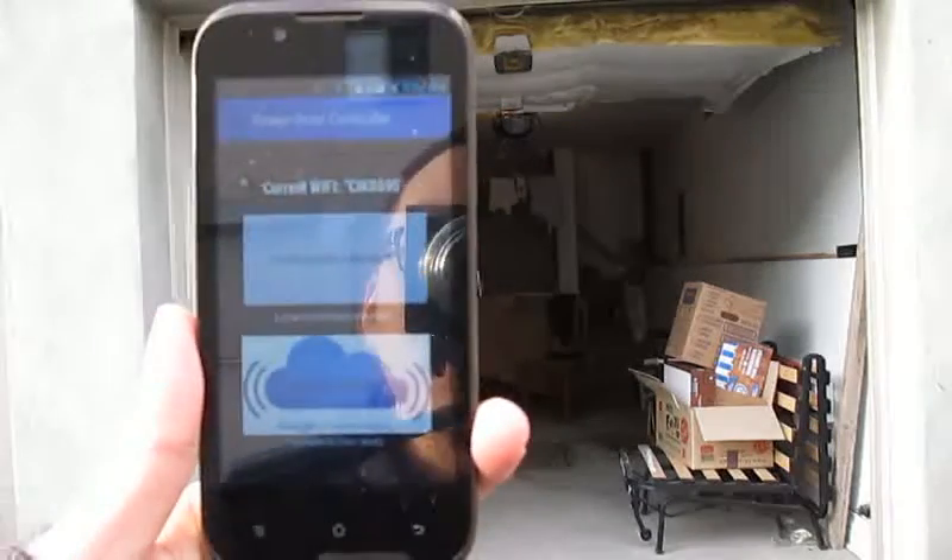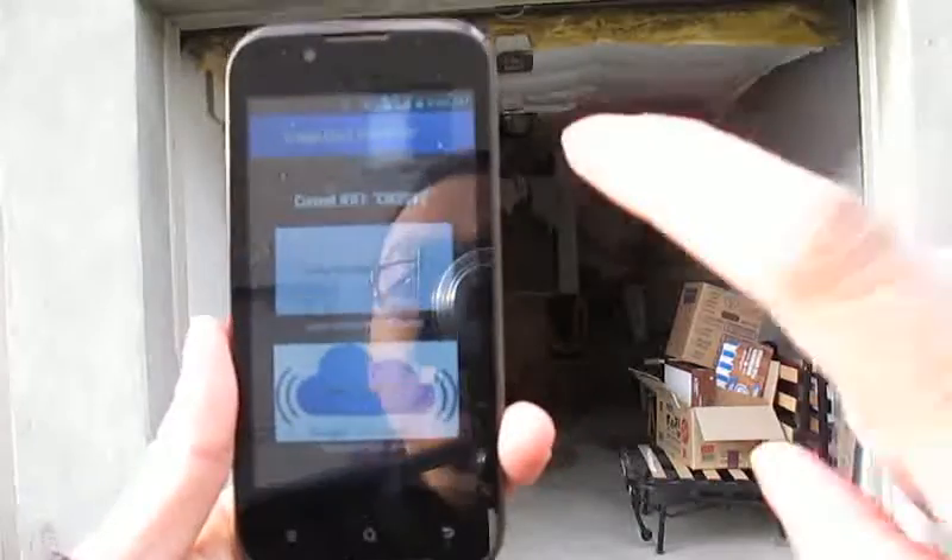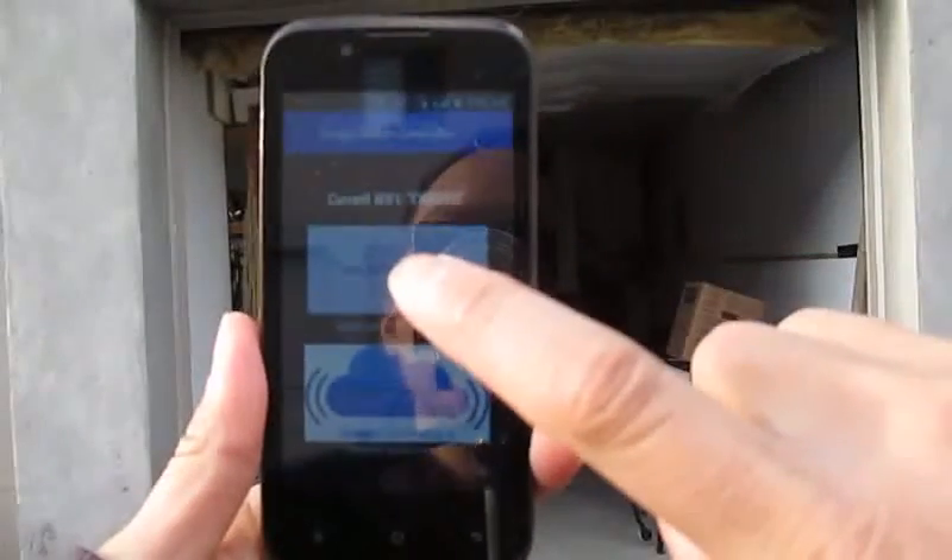Now we do a bypass test. This control setup is controlled by the bypass. Now let's use the bypass button.